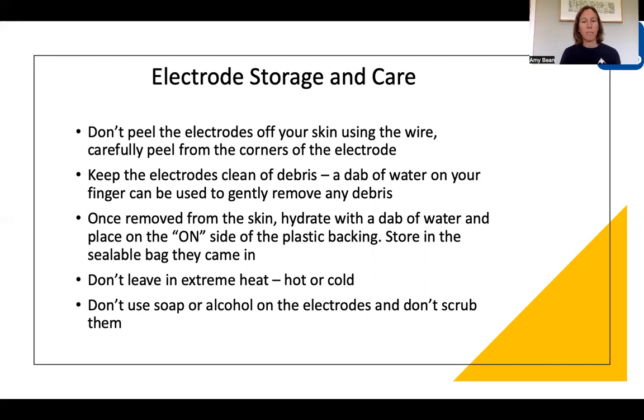Electrodes don't like drying out — that's when they start to lose their lifespan, so try to keep them hydrated as much as possible. They don't like extreme heat either, so don't put them near hot sunny windows or on your radiator. Also, don't put them in fridges or freezers to keep them cool. If you do need to clean the electrodes, don't use any solution such as soap or alcohol — just use plain water and a light, gentle rub.